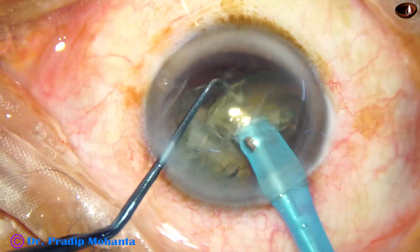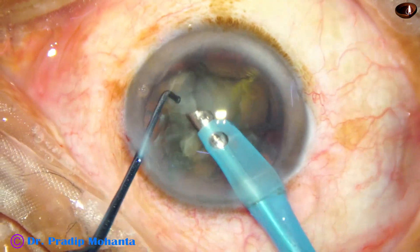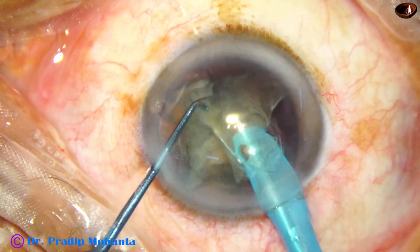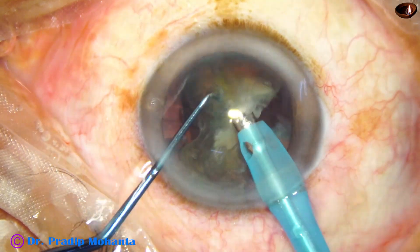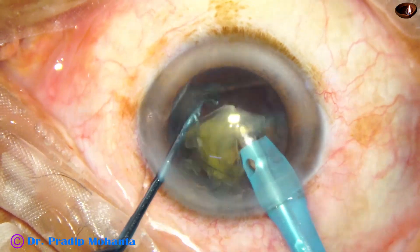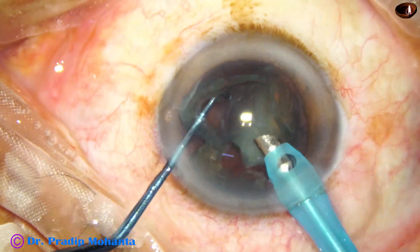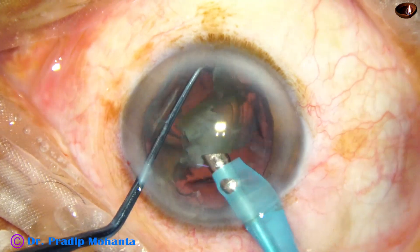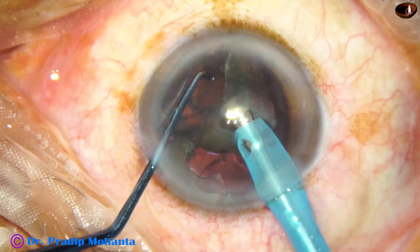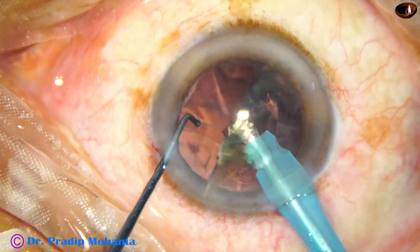Now go with the handpiece and see how quickly we can grab each nuclear piece and emulsify. This is the second nuclear fragment. We don't have to go to the periphery or chase the nuclear pieces — we just hold the apex of each nuclear fragment and emulsify, remaining in the central safe zone of the anterior chamber.